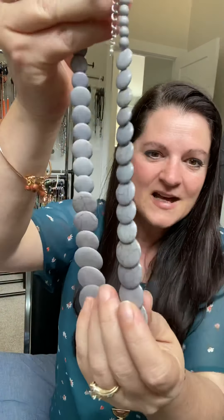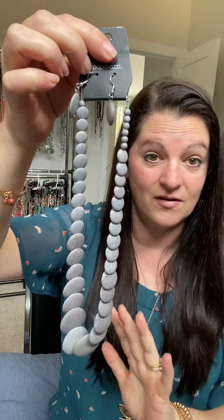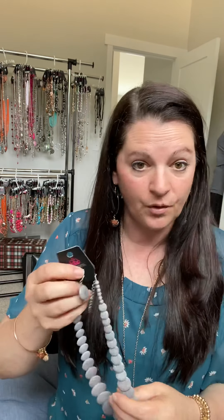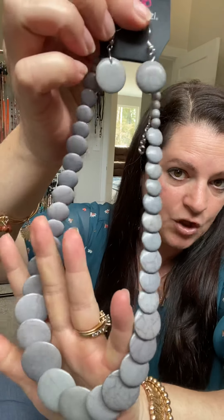They're so cute! Here we have sandstone — this is what I was talking about with the veining. This particular necklace is all sandstone, and these are your complementary earrings — loving that! A lobster claw with a two-inch extender — all of our necklaces have a two-inch extender unless it's a choker. Most choker necklaces have about a four-inch extender, so you really have all that room to wear it however you like, up high or down low. That's a good up-close look at a short sandstone necklace.